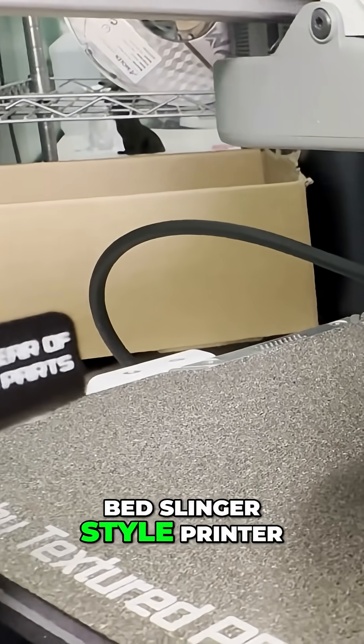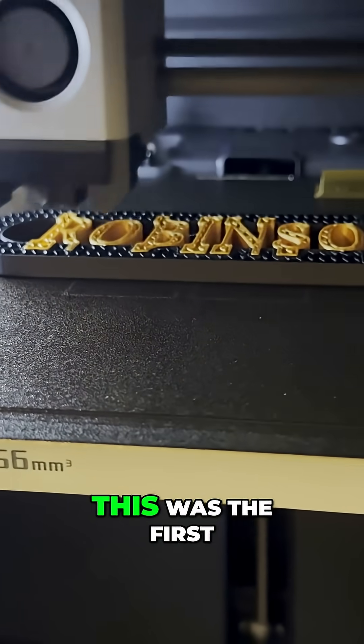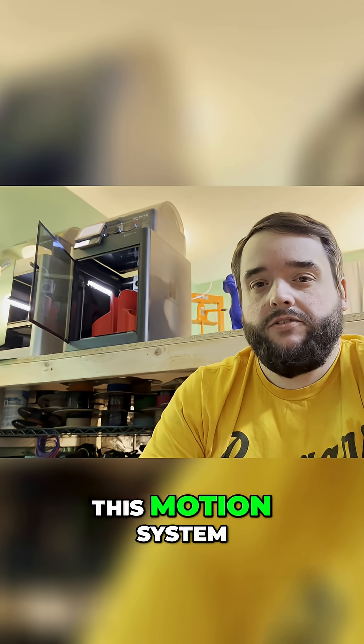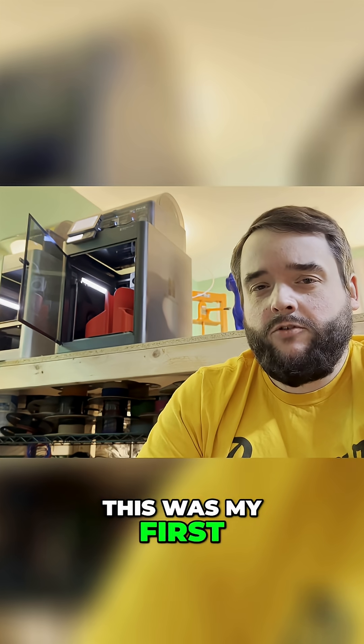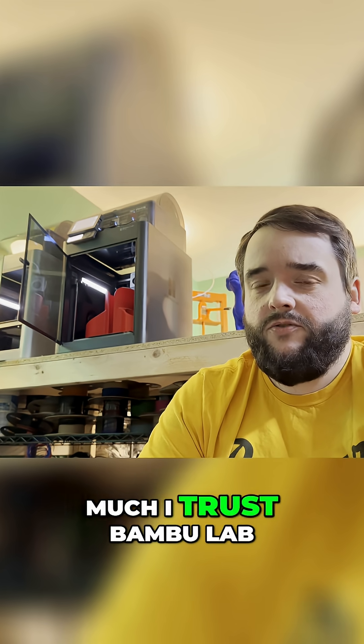The transition from a bedslinger-style printer to a Core XY machine was a pretty big leap. This was the first machine that I had ever had that utilized this motion system. Beyond that, this was my first fully enclosed printer. So that shows you how much I trust Bambu Lab.